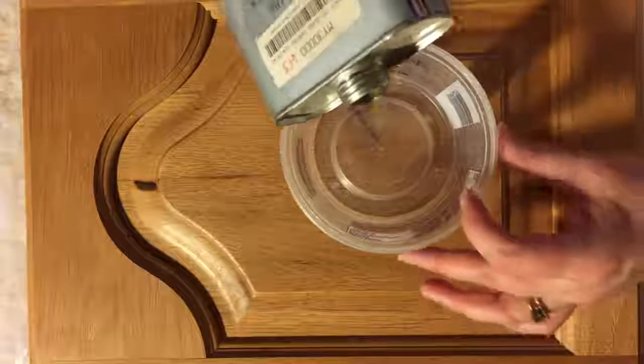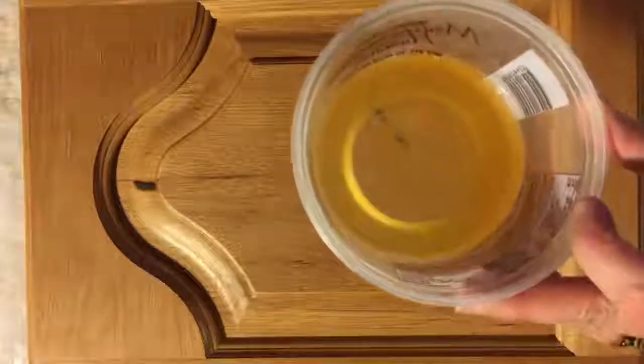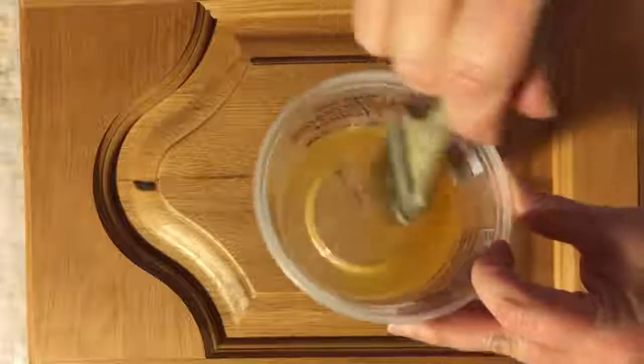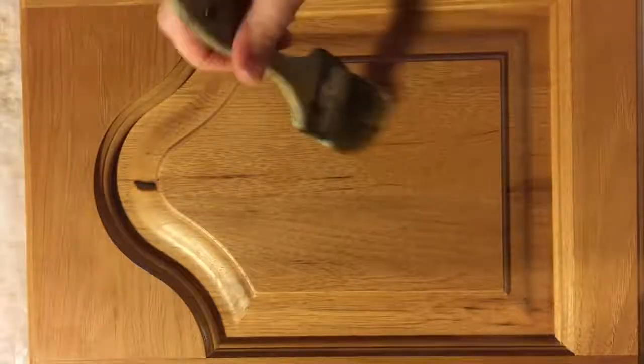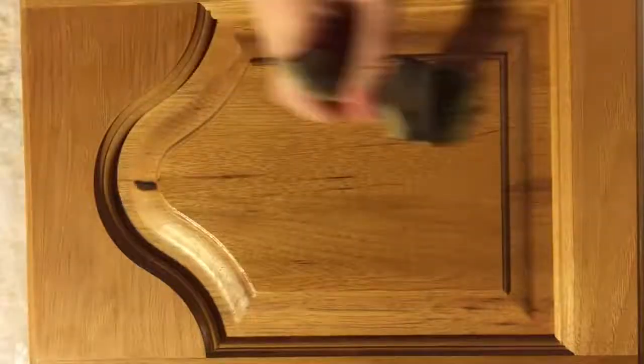I pour the sanding sealer into a plastic container and then use a chip brush to paint it on. I try to go with the grain so it soaks down into the wood grain a little better.